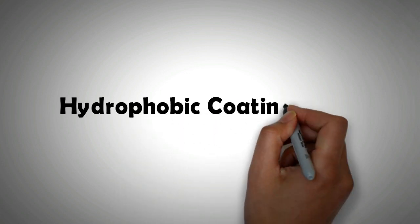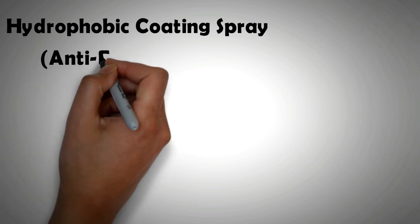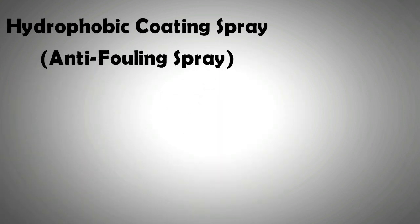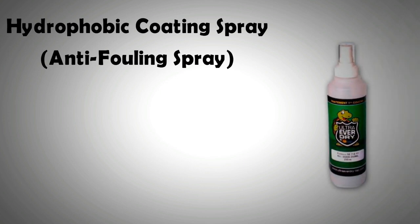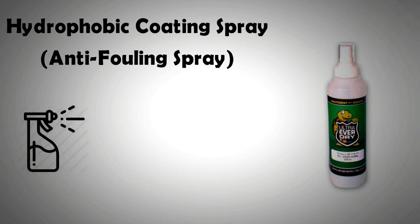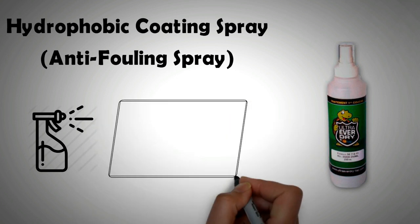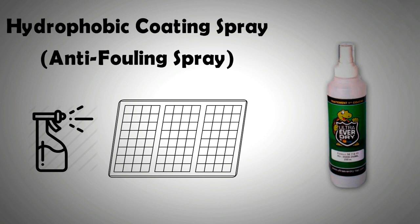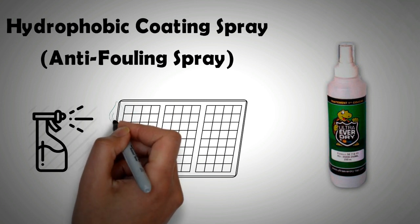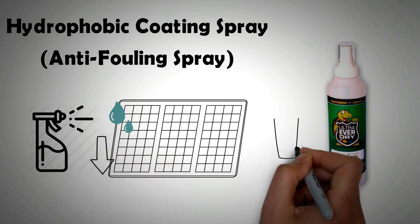If your PV panel does not already have a self-cleaning glass, you can purchase a coating spray that will make your existing panel super hydrophobic. These coating sprays contain titanium oxide particles that are chemically safe and inert — links to these sprays are in the description. Even if you already have a cleaning mechanism in place, it is a good idea to coat your existing panels with this ultra hydrophobic spray, so that any moisture on the surface will be removed by the action of gravity, taking away any dirt that lands on the surface too.